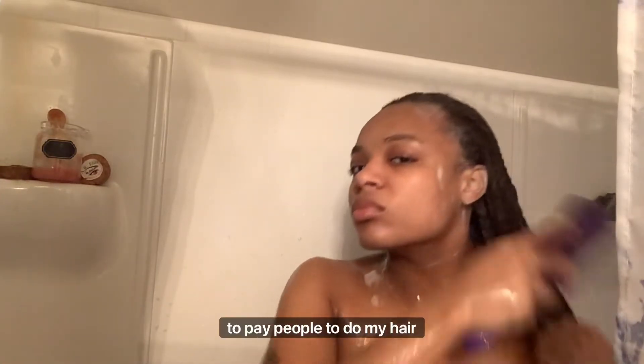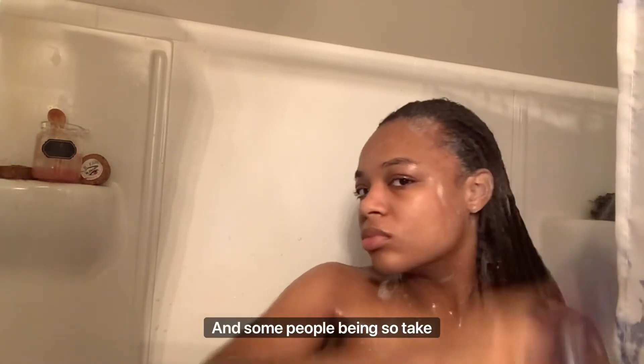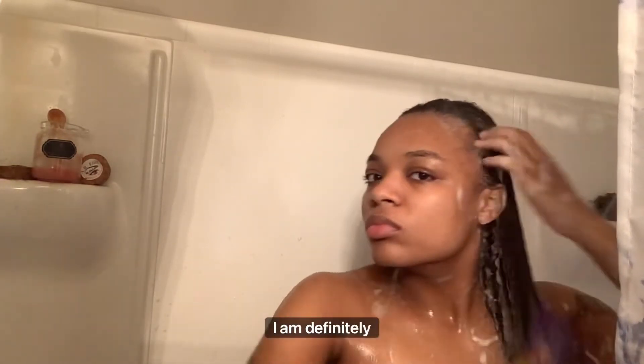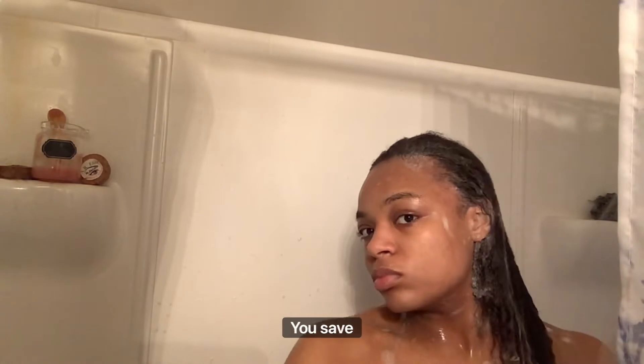I don't go pay people to do my hair, because sometimes they don't be doing it right and some people be hating — they go mess up your hair. So I am definitely pro DIY. Do it yourself. It's better when you do it yourself, and you save money too.